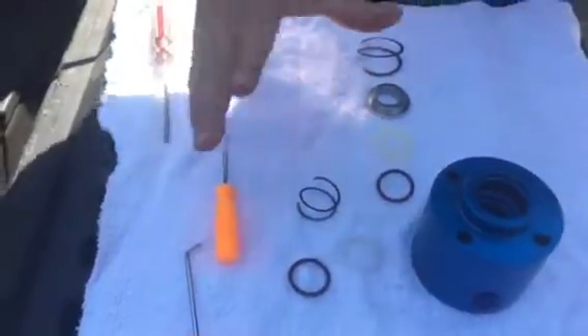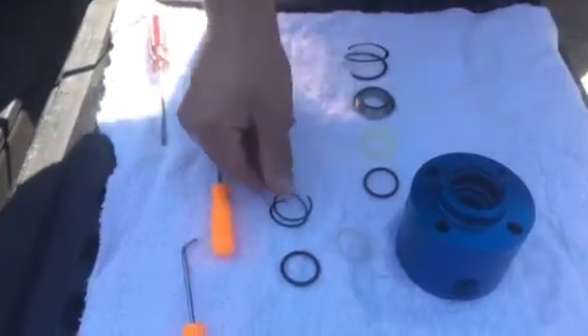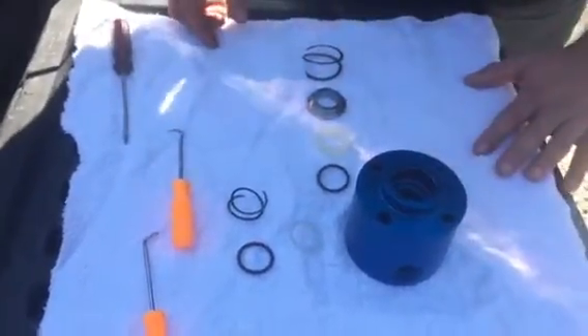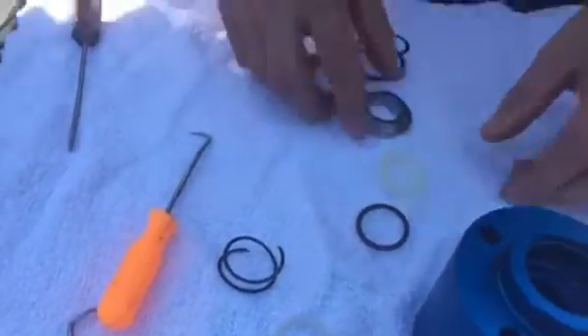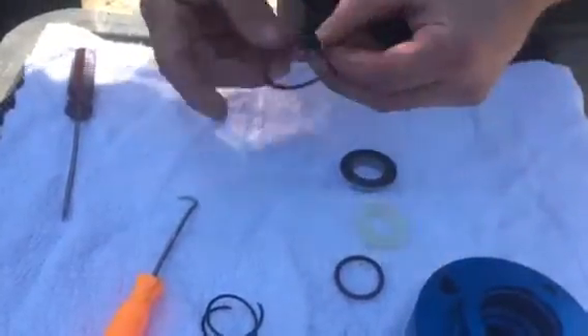When you get your seal kit, this is what you're going to need. These flat ones are the clips, the retaining rings. You're going to have some other O-rings in there that you're not going to need. This is all that you will need: there's a wiper, these two O-rings that are identical, the clip, the actual seal, the retaining ring, and then the clip.